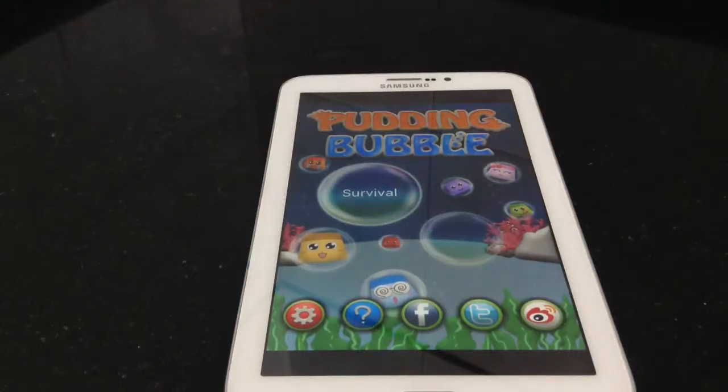Hey guys, welcome back to Green Globe Team. Today I'm going to talk about this free game app called Pudding Bubble. It's a free game app on Samsung Galaxy Tab 3, and I'm going to review it on Green Globe Team. Before starting, I request you to subscribe to our channel and please share our videos with your friends.